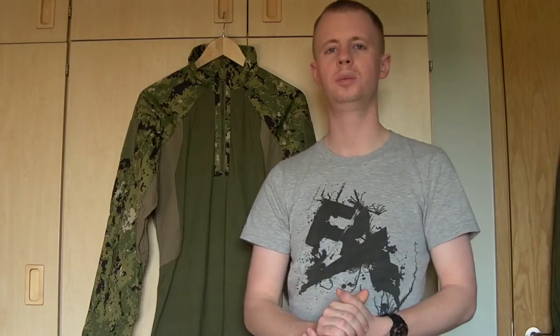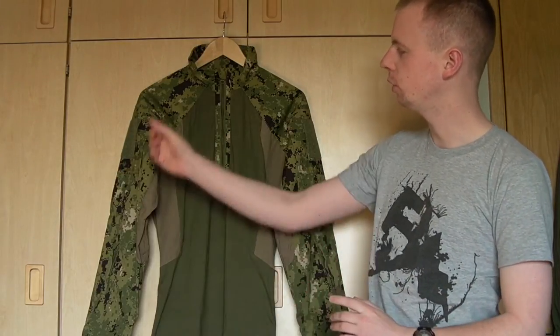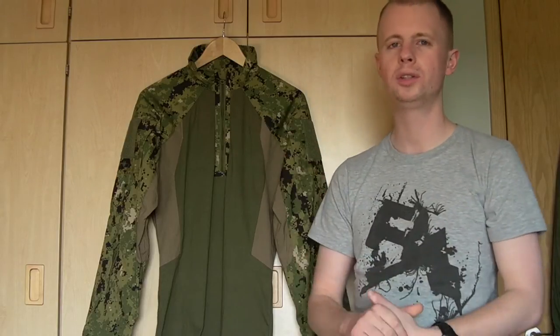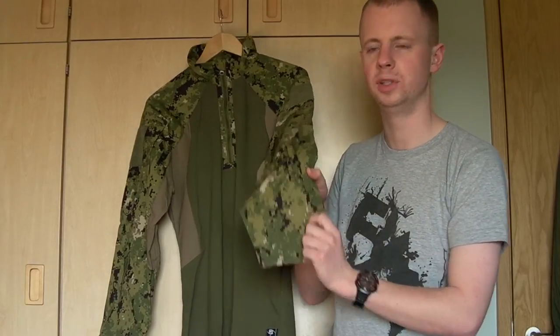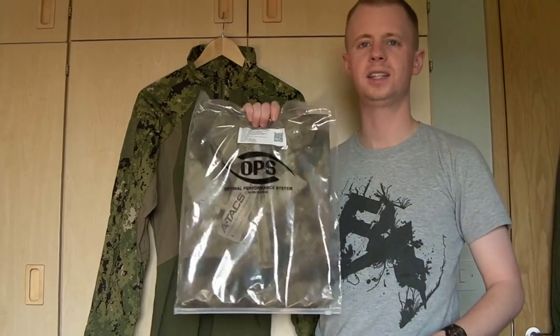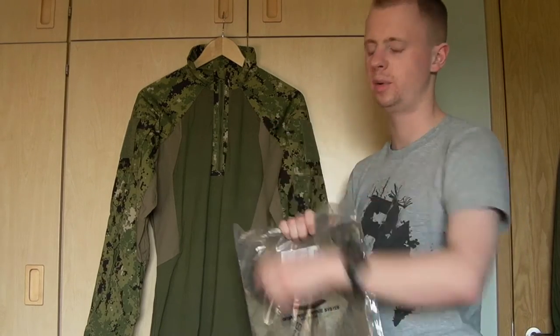So this is the Gen2 Improved Direct Action Shirt — your standard combat cut shirt, UBACs as we call it over here. You've got your more standard uniform-looking sleeves, and then a lighter weight section in the torso, ideal for wearing underneath body armour and vests. I've picked up two of them: here we've got the AOR2, although I don't think the material is actual AOR2 — I think it's the US Navy stuff, it's got the little United States Navy emblems in there. And then I've picked up another one in the ATACS AU.